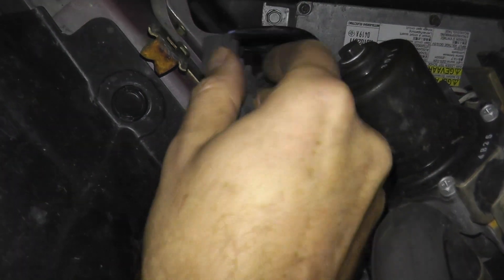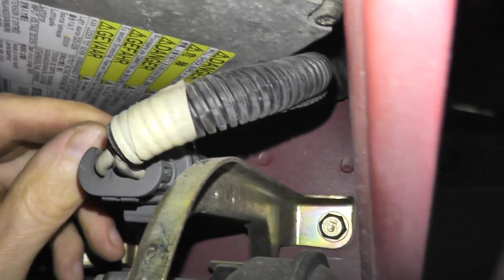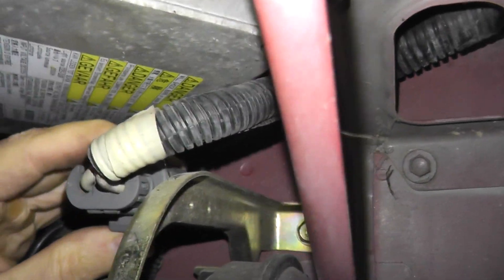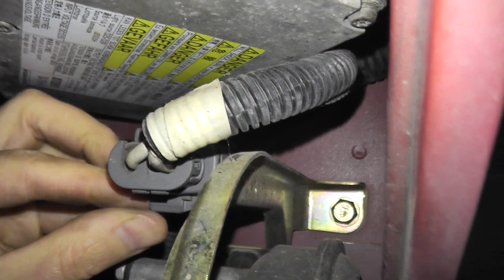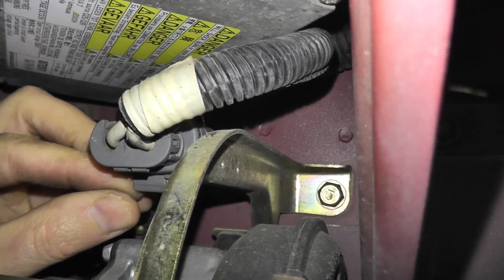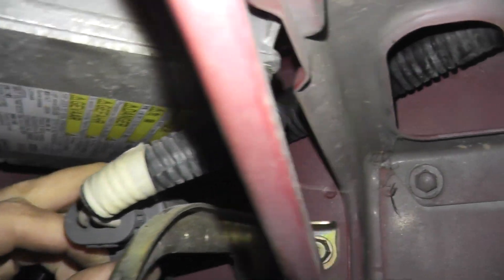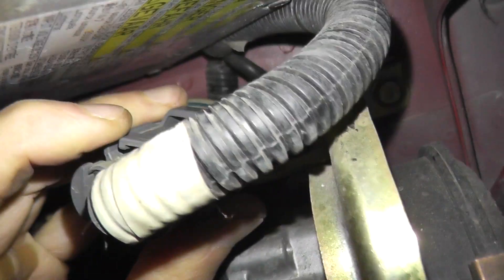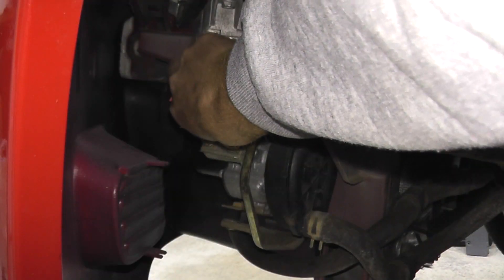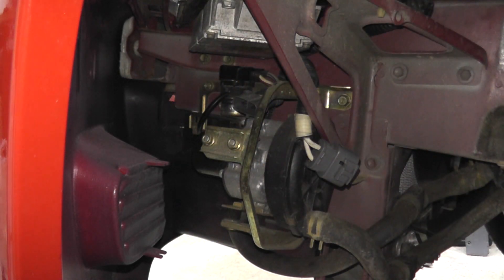Now this one is nice and loose. The other harness connector is the same — it's on a metal bracket and it's not going anywhere. But for this one, instead of pressing up, I'm pressing down, and then it slides off. There's a harness connector and the tab is right here — tab down, remove the harness connector, and now we can remove the relay.